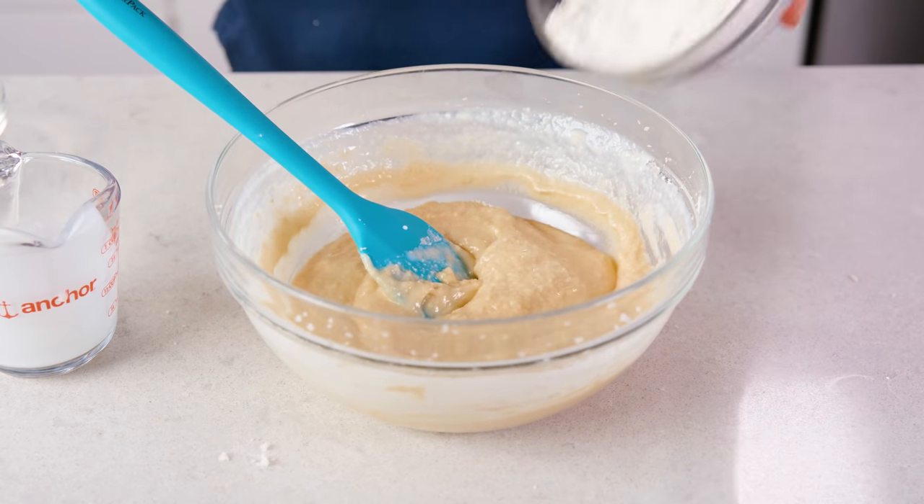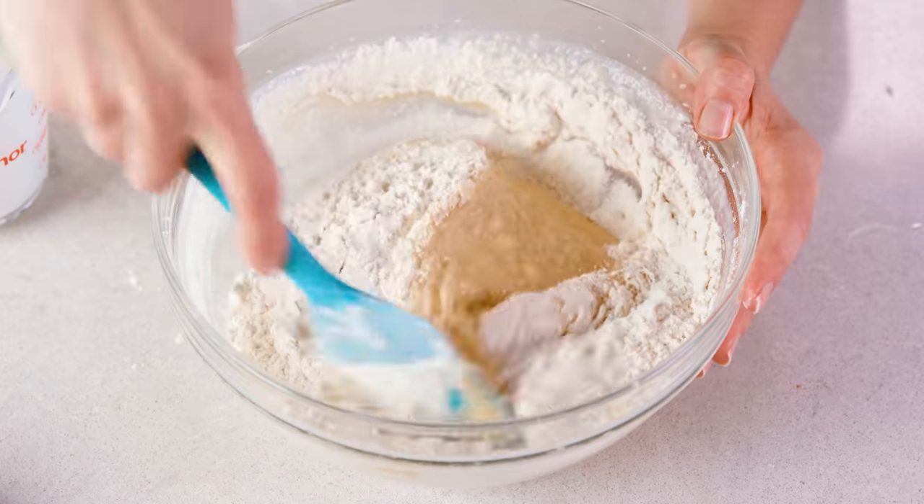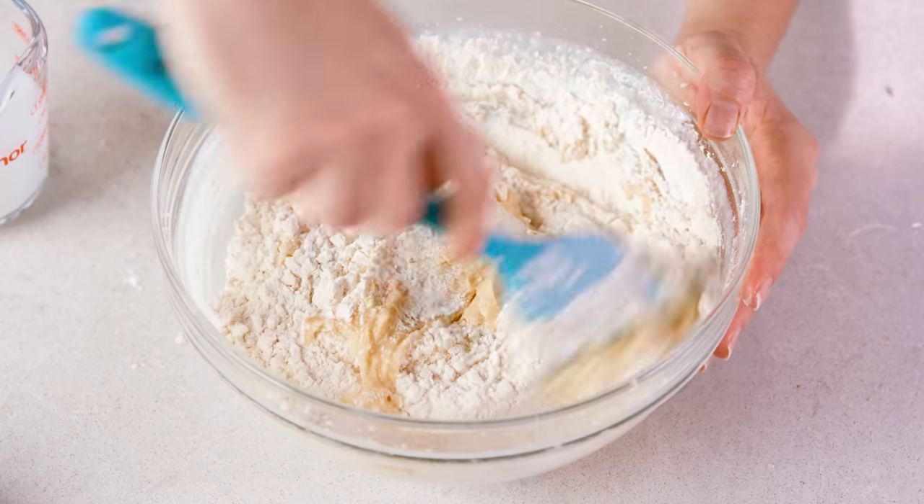Last, add in the remaining 1 cup of all-purpose flour. Stir this together, scraping the sides and bottom of the bowl to ensure everything gets mixed in. Now if you're going to add anything into your muffins like dried fruit, chocolate chips, or berries, now would be the time to do so.